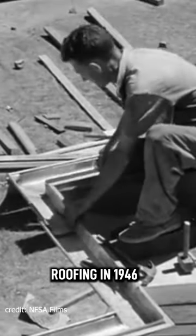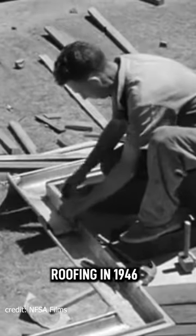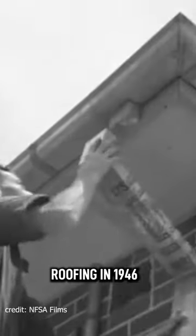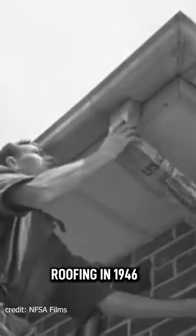Before the tyler commences to lay the tiles, the roof plumber must fix the eaves gutter, because the tyler works from the gutter upwards. The plumber, in the meantime, is connecting the downpipe to the eaves gutter.